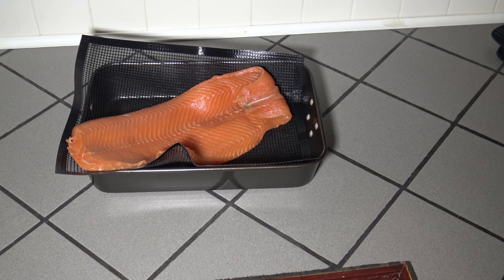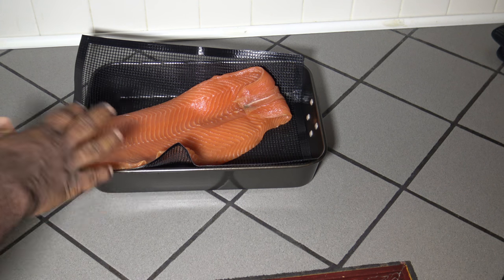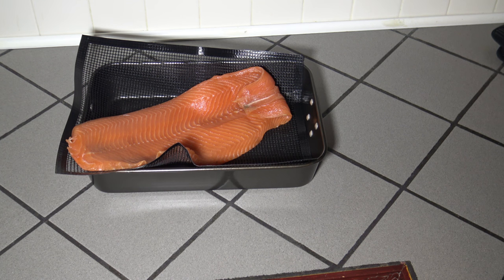So that salmon, after setting in the fridge uncovered for four hours — you can see that shiny sheen on the salmon. That's good. I'm going to go ahead and get the grill warmed up now.